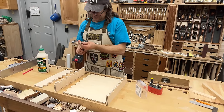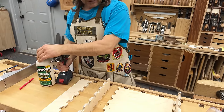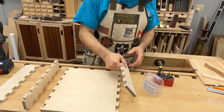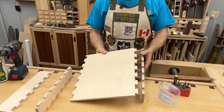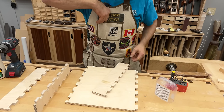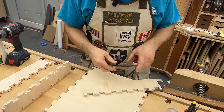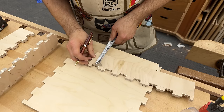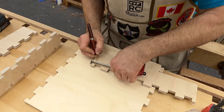I almost forgot — to avoid painting myself into a corner, I need to drill and countersink before assembly, because it'll be a really tight spot later. Even though this is going together like this, we're going through this way, and I want to cut a lot of this away, so I want to stay up close. I'm just going to put two screws — half an inch down from the bottom of the joint and a half inch in from the edge.